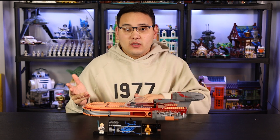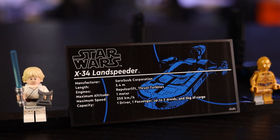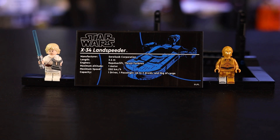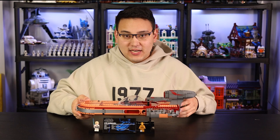Now let's get into the stand. You have the plaque for the Landspeeder, which includes all the dimensions and information about the vehicle in the Star Wars universe. The manufacturer is Soro-Suub Corporation, it is 3.4 meters long, the engines are repulsor lift and thrust turbines with a maximum altitude of one meter, and 250 kilometers per hour as the maximum speed. Of course you also have all the capacity specs of the Landspeeder itself.